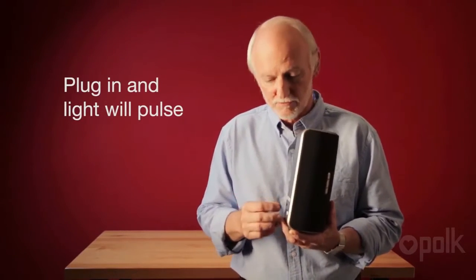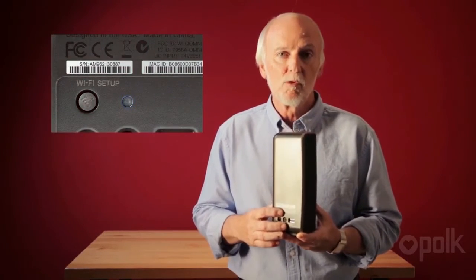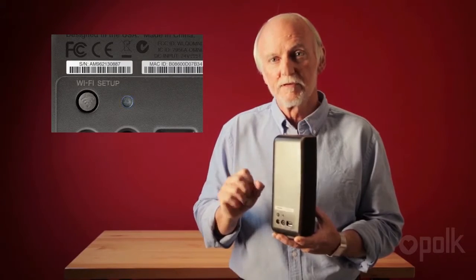You need a Wi-Fi system in your house, but that's about all. Plug the power in and the speaker will begin to go through its setup sequence. This little light on the back — the Wi-Fi setup light — will begin to pulse, telling you it's ready.